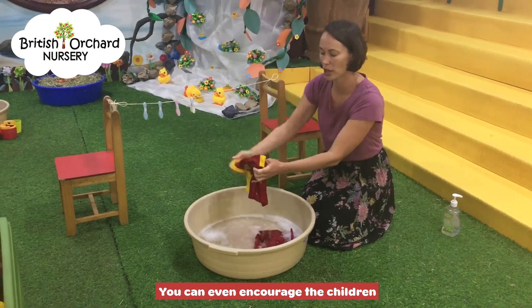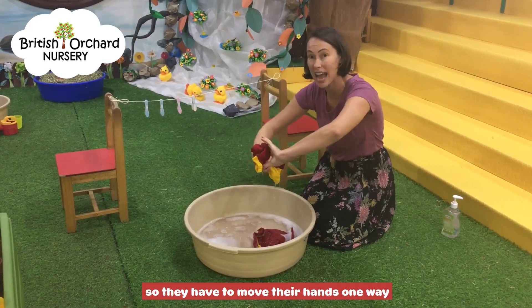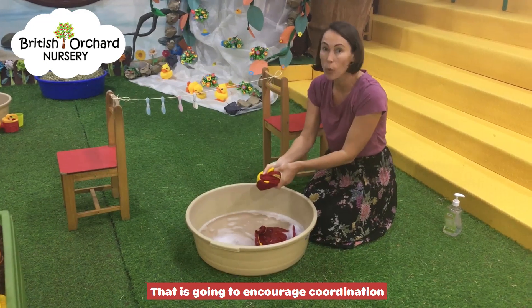You can even encourage the children to wring the clothes out, so they have to move one hand one way and the other hand has to go the other way. That's going to encourage coordination.